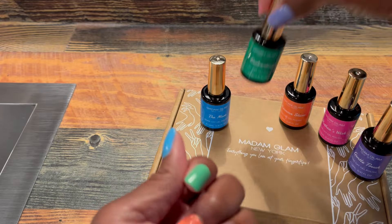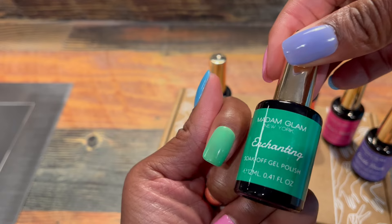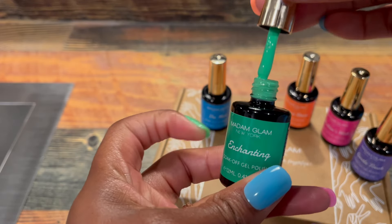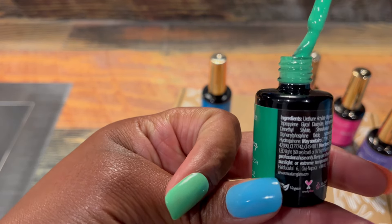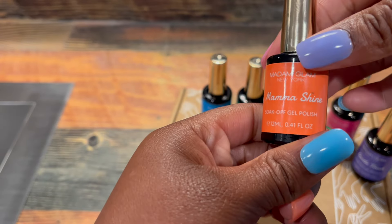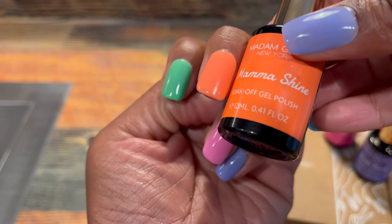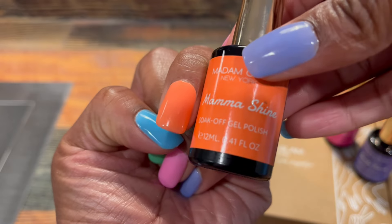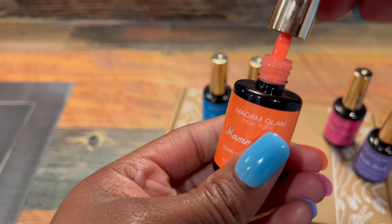This next color is a really beautiful green called Enchanting — it kind of reminds me of what leaves look like after a fresh spring shower when they're just beginning to bloom and everything is so vibrant and green. This next color is an orange called Mama Shine. It's a very vibrant orange and it's my absolute favorite color of the entire collection — a fun and great way to add color to your summer.